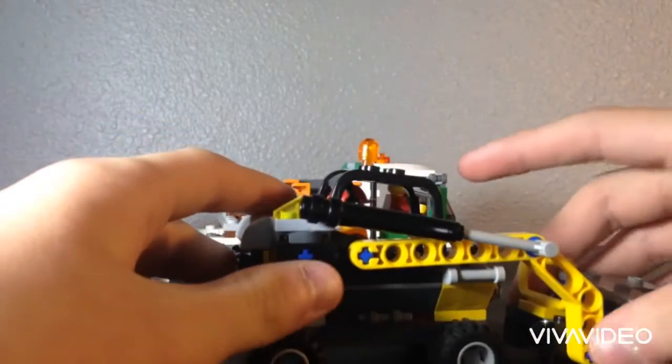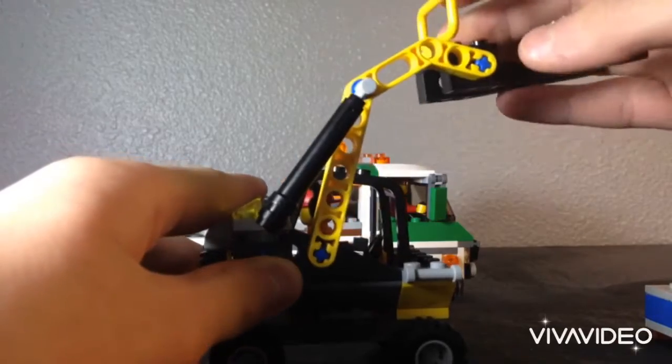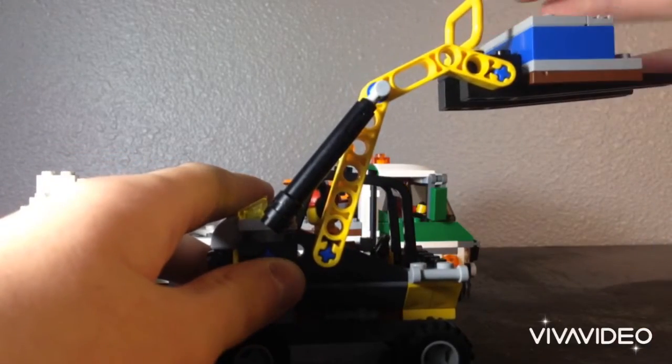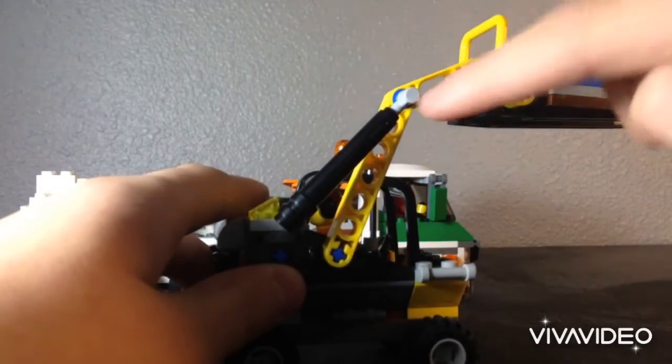It actually has this working hydraulic beam on the side, and that does actually work. It does actually kind of support stability with this build.